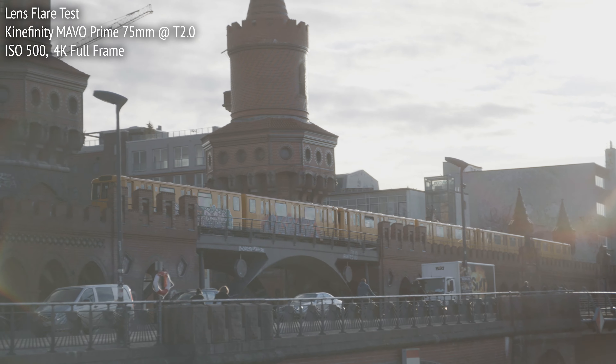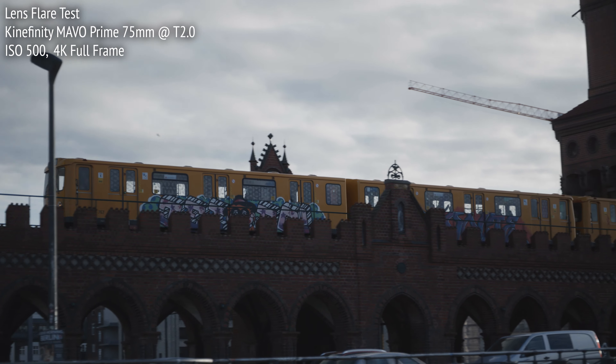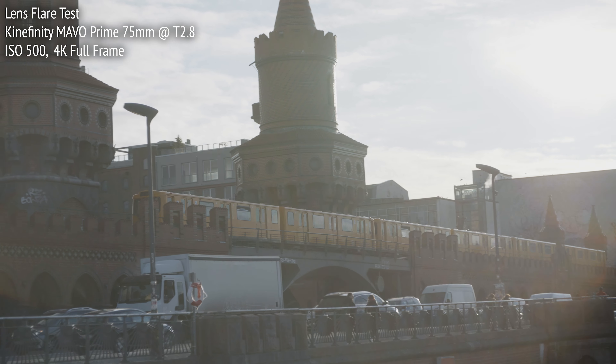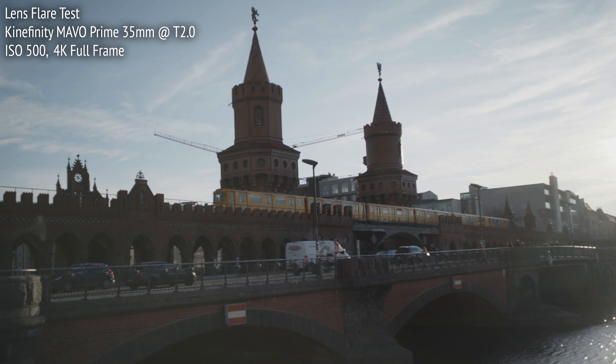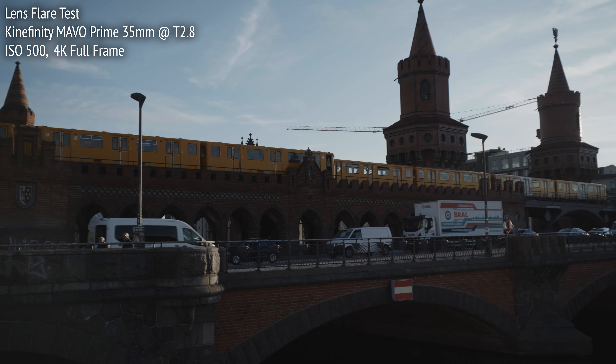I shot these tests with no matte box, which would normally block a lot of veiling and ghosting flare from outside the image frame. But in this case, it's helpful to see how the Mavo Primes perform under the most difficult circumstances. There are also some interesting things happening on the edge of frame before the sun enters, sometimes with a ray of glowing light and a bit of a rainbow halo. I found that the halo can be eliminated by T2.8 or T2.8.5, and using a matte box would also probably eliminate this particular flare, since it happens when the light source is still out of the frame. But some cinematographers might find this flare really interesting, since it's so unique.